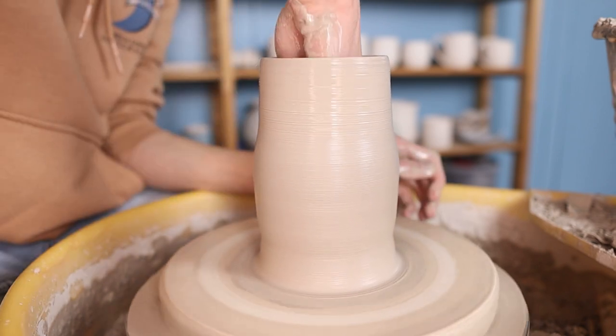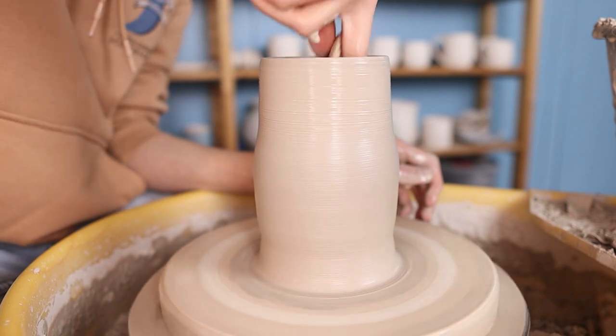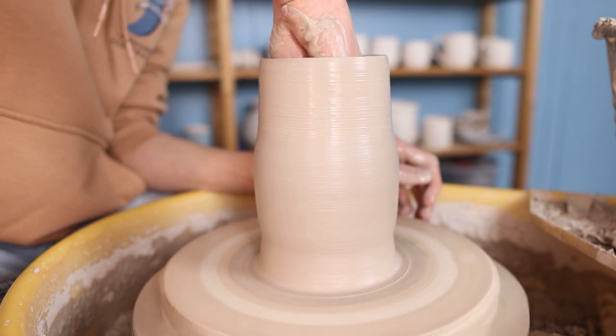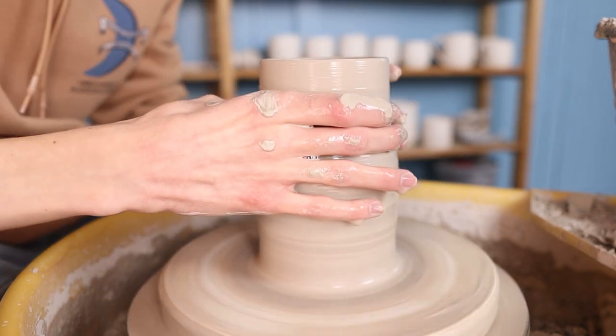When I have the height that I want and the clay is as thin as I could get it, I get rid of some water and slip that's on the inside of the piece because I will now be closing it. When it's closed you can't get rid of this water anymore, and if you leave this in the piece might crack, so I would recommend to just get rid of it.